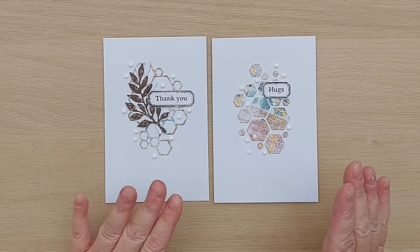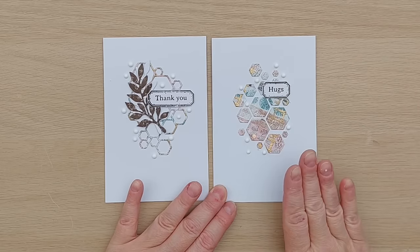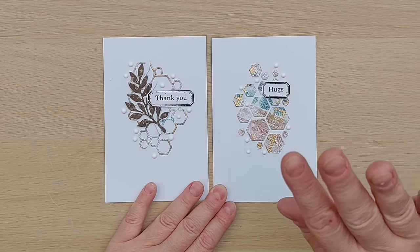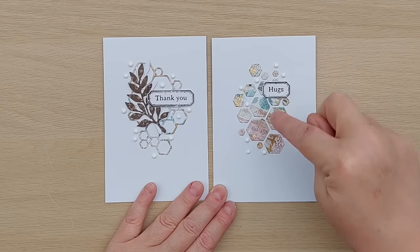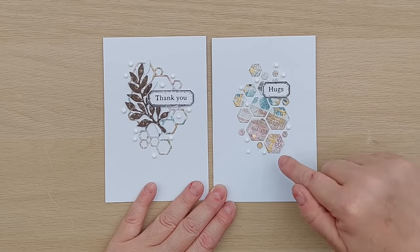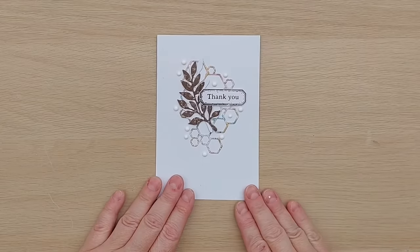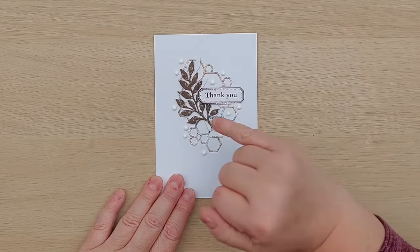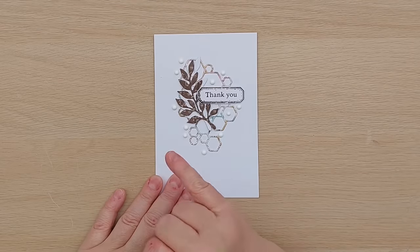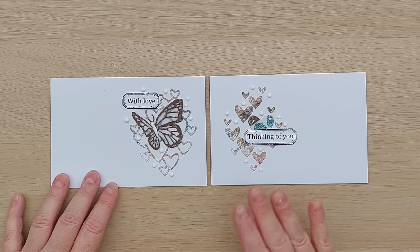These are the two cards I made with the hexagon net die. For the first I stuck all the hexagons directly to the card blank - I put glue on the back of the die cut while it was still in the die and popped them through so they stayed in the right place - then added a sentiment and nouveau drops. For the second I used the net from the die, stuck that down in the middle, and added a white and brown washi tape leafy die cut, sentiment, and more white nouveau drops.